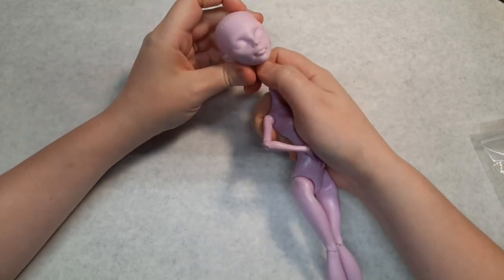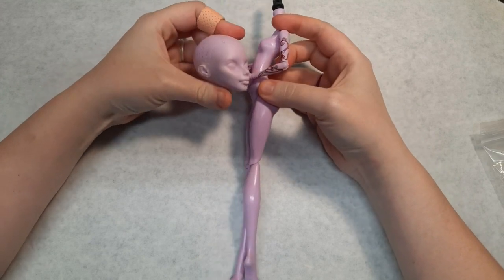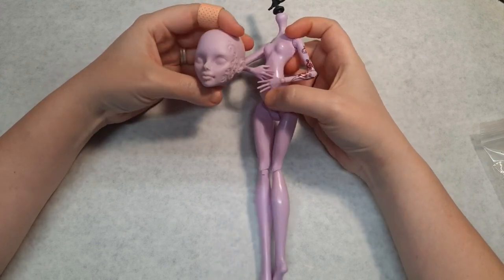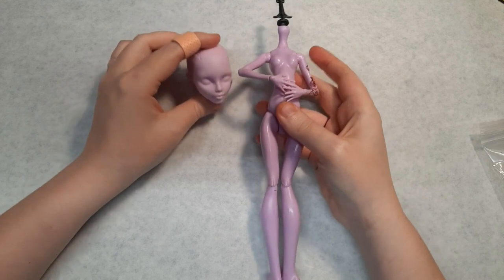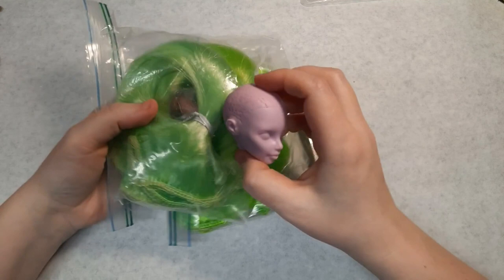I wanted to work around the theme of isolation, so I chose Operetta for her long face and lack of a distinct smile. As usual, I stripped the doll down to basics. Since I knew Operetta would be my base, I kept her skin tone in mind when choosing the hair color.